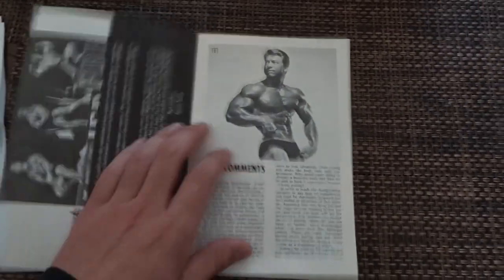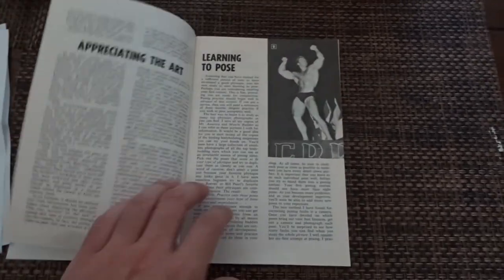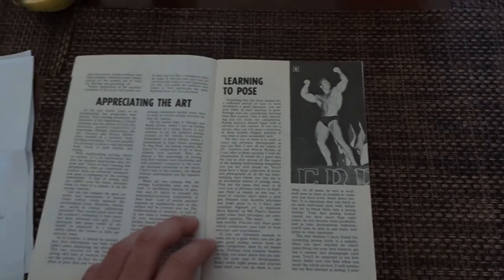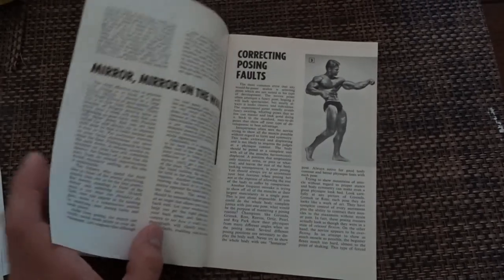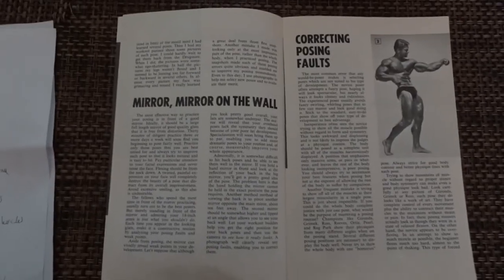It basically covers how to pose. He has a lot of posing tips and talks about the importance of posing. He mentions — just imagine if mythical gods like Apollo or Hercules were clumsy posers. He also talks about how some guys try to emulate poses like Steve Reeves and Bill Pearl, and it just comes out terrible.